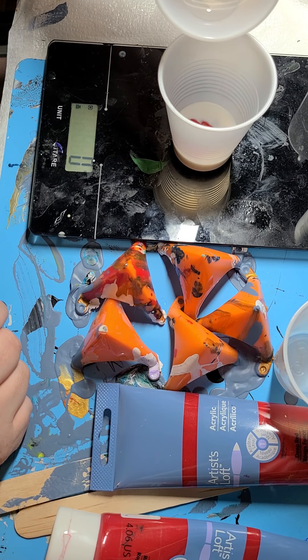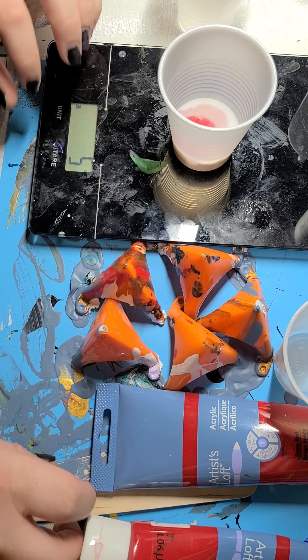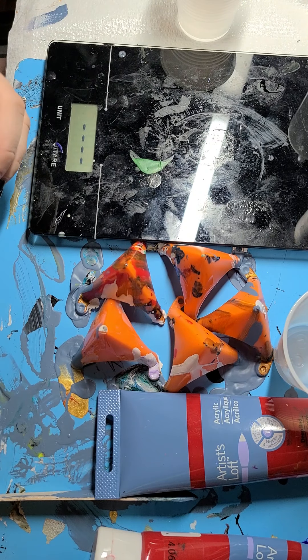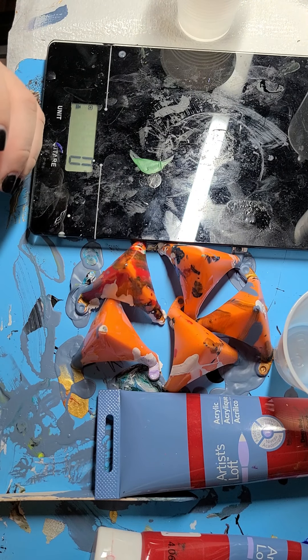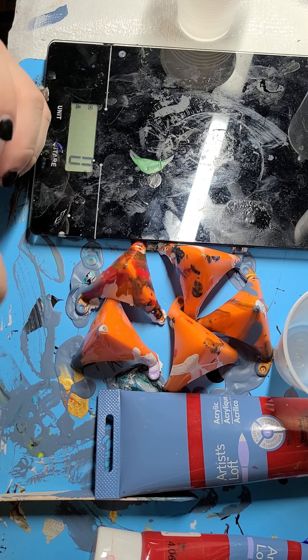I've had some requests to show how I mix my paints. I use American Ace Floatrol — you can get this at Home Depot or Lowe's. Right now Lowe's has a recall on their Floatrol; it smells like eggs and you don't want to use it. When you're getting it, make sure you look inside — make sure it looks white, not yellow, and doesn't smell like egg.